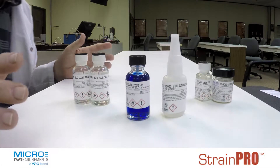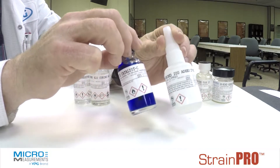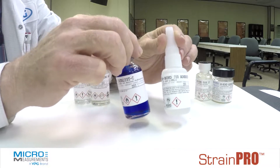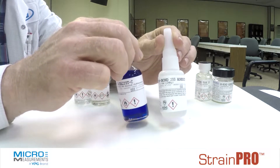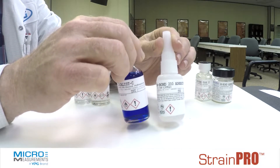Okay, there are three basic types of adhesive systems. The first, and the most normally used in stress analysis applications, is our M-Bond 200. It's a cyanoacrylate adhesive. It's instant setting, and it's useful because it's very quick. It does have its limitations of both temperature and time. It's considered a temporary adhesive system.